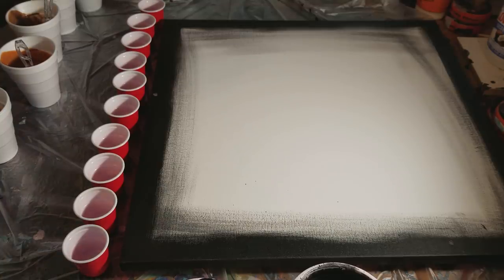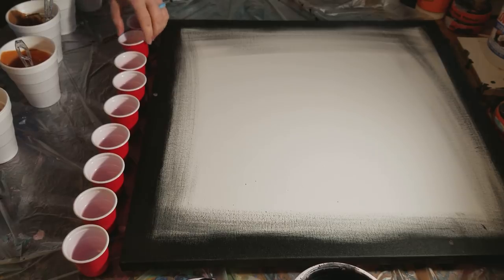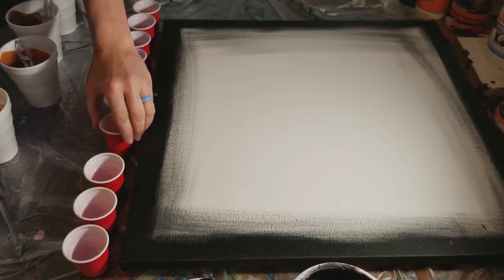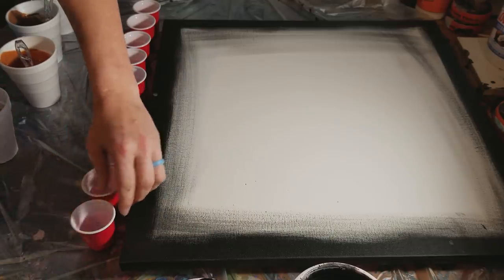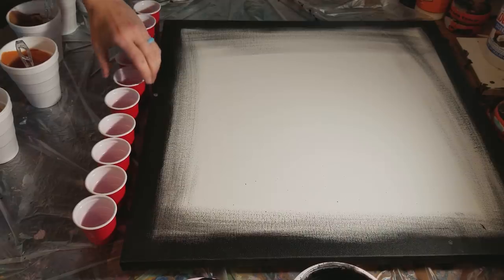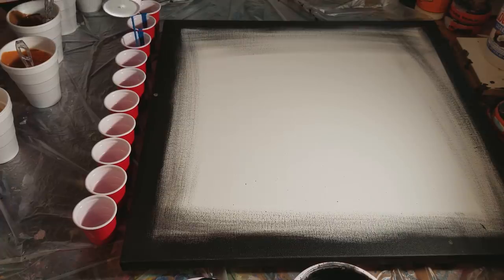We're going to do an unconventional pour into these cups because I feel like being unconventional today. The first one we're going to use is the turquoise, and we're going to do it kind of like a bartender — just pull it all the way across. I used to work at Chili's while in the military as my second job, and I'm allergic to alcohol so I don't drink, but I've watched the movie Cocktail — I know what they do!